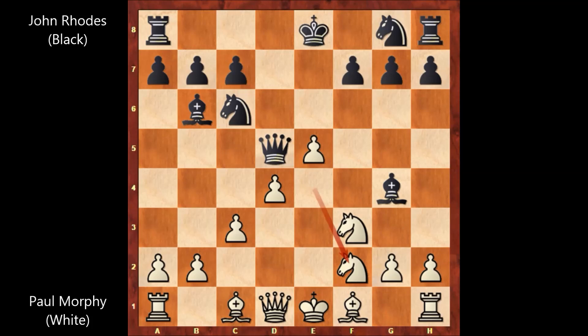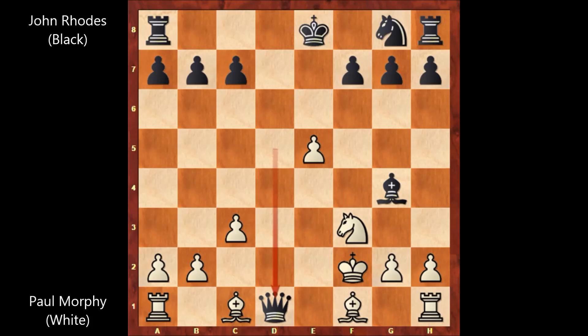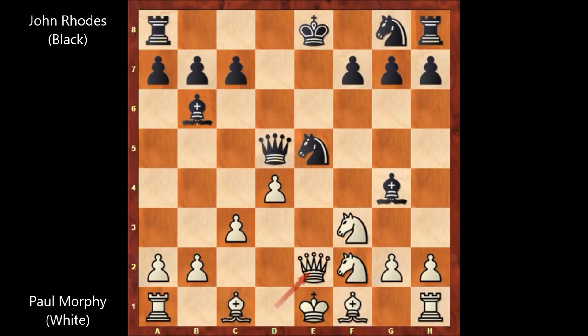In this position, John Rhodes played a risky move. He played knight takes on e5 — especially against a strong player like Paul Morphy, this move is very risky. John Rhodes is sacrificing the knight. But Paul Morphy didn't capture the knight, and he played queen to e2. If d takes on e5, then bishop takes on f2, and if king takes bishop, then queen takes queen. So queen to e2 pinning the knight was the most accurate defense.